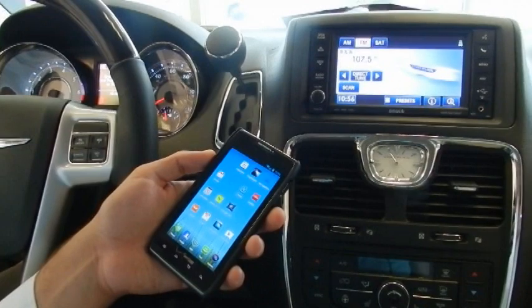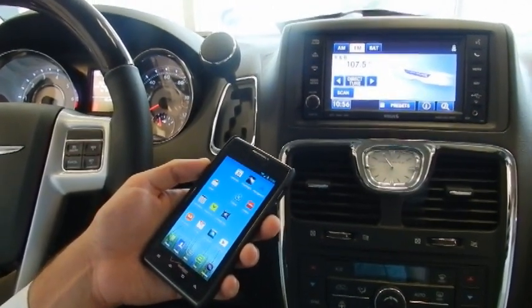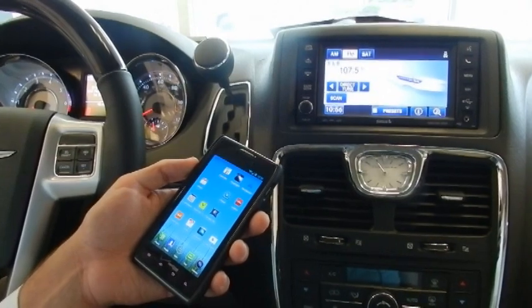Hello, this is Joe Melfi with Byers Chrysler Jeep Dodge Ram New Car Sales. I'm going to show you how to set up the Bluetooth on the navigation radio.